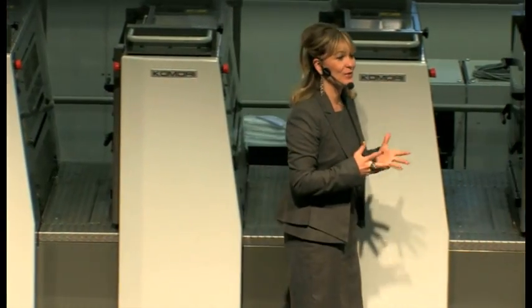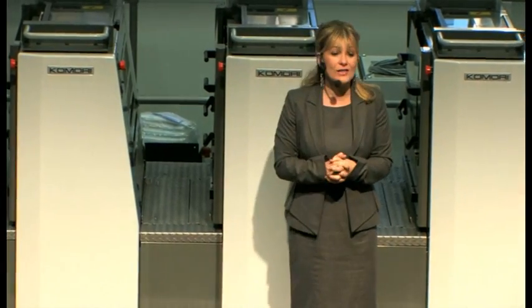In this demonstration, we're going to prove to you the brilliance of Komori's Offset on-demand solutions.